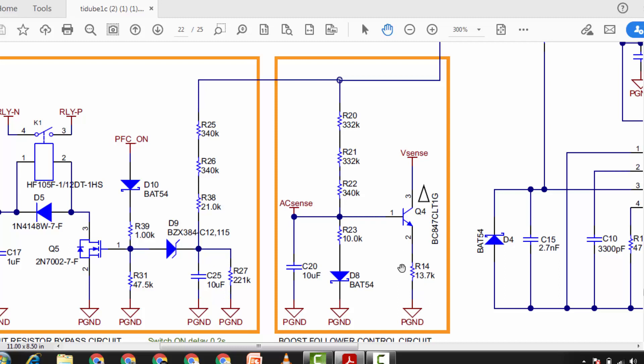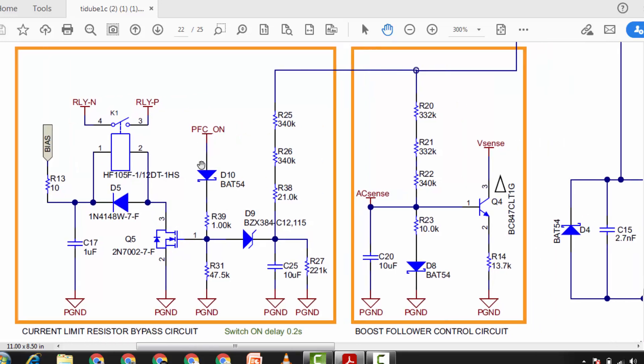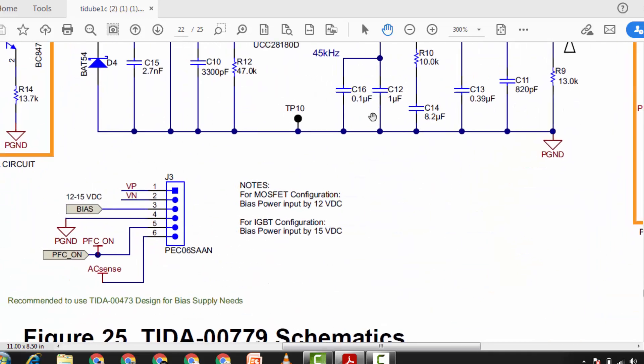There is a current limit resistor bypass circuit with a 0.2 second delay. The voltage reaches the voltage divider network and starts charging the capacitor. When the voltage level reaches above 12 volt, the Zener diode will conduct and we receive a summing point — it is waiting for the PFC-on command. When the PFC-on command arrives, it will enable the MOSFET and turn on the relay. External biasing supply of 12 volt is used for MOSFET configuration, or 15 volt if using an IGBT for switching.